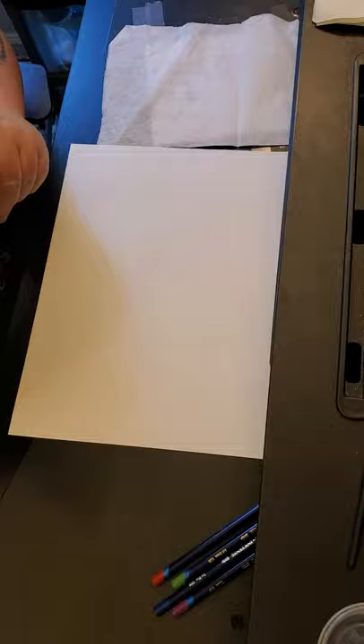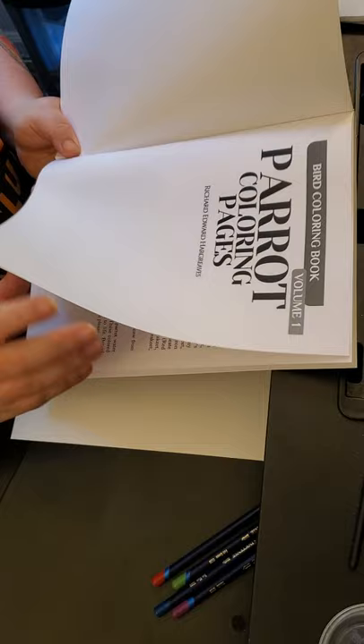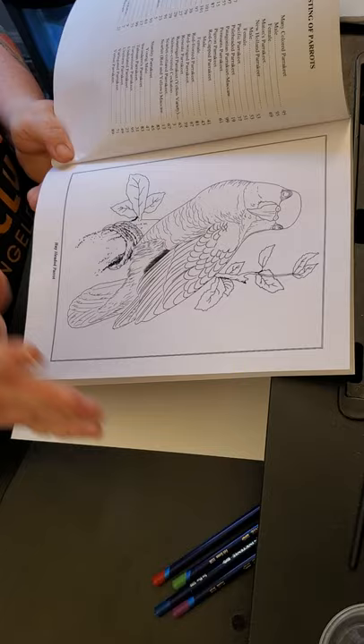I got a couple other things — some other pencils of course because I'm a pencil addict, and then some coloring books. Forgive the sideways motion today, I'm trying something different on a more solid foundation than what I usually do my work on, and I can reach things a little bit easier.